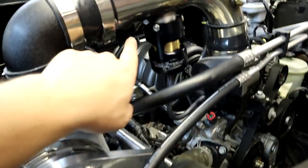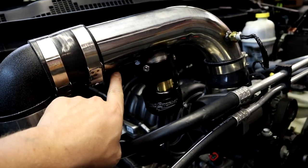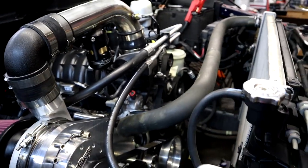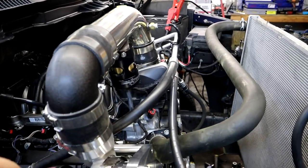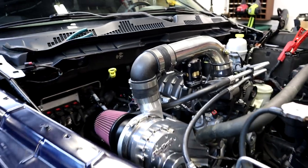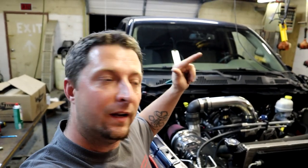We're almost done — almost ready for a first start. We still got to get the meth nozzle in here, run the meth injection kit completely, get it all mounted up, and we still have a boost gauge to mount up still. But we're pretty much done, guys — almost there.